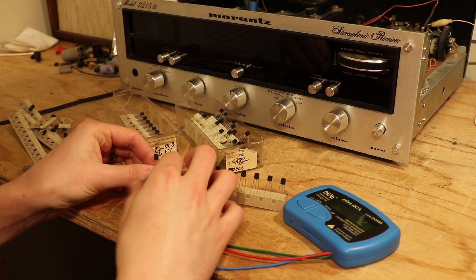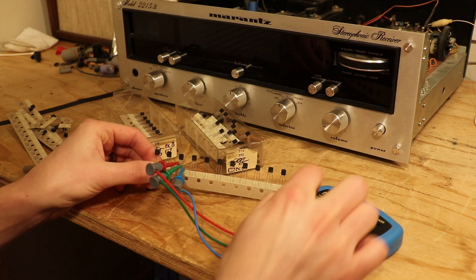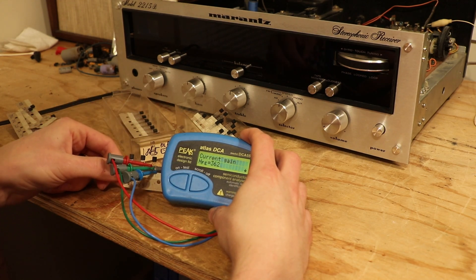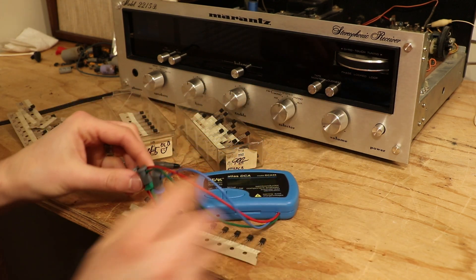Go on to the next one — do the blue one, the green one, the red one. Test it again. What did we get? 362. Okay, so that's it folks — I'm just going to do this for all of these.